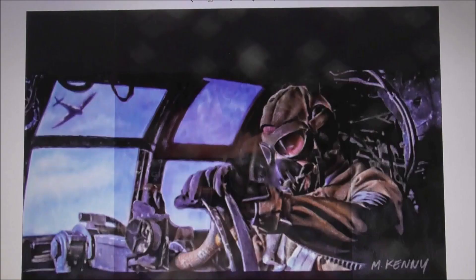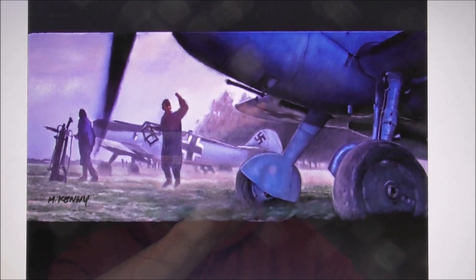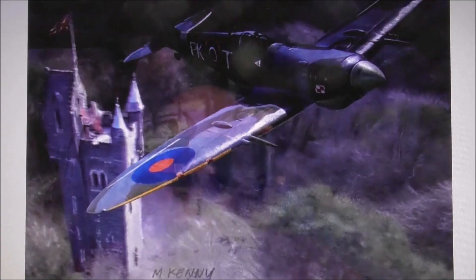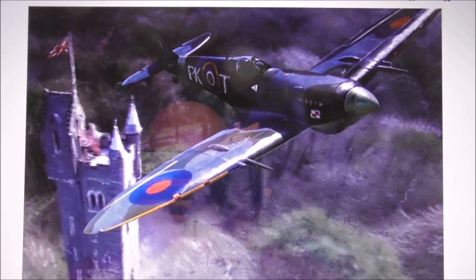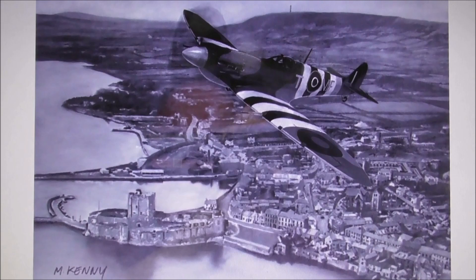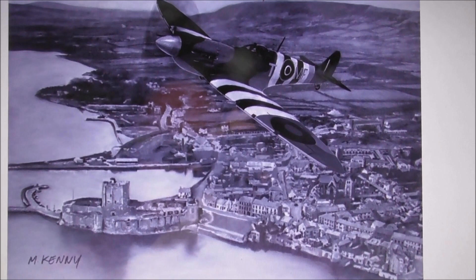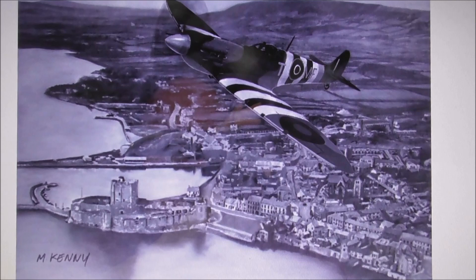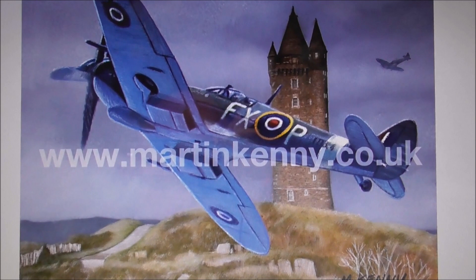These ones I'm going to show you are to do with the Second World War. There's a Spitfire flying over Helen's Bay, Clady Boy; another Spitfire flying over Carrickfergus Castle and the town as it was back in the 1940s — because Martin is very attentive to detail. And here's a Spitfire flying over Scrabo.